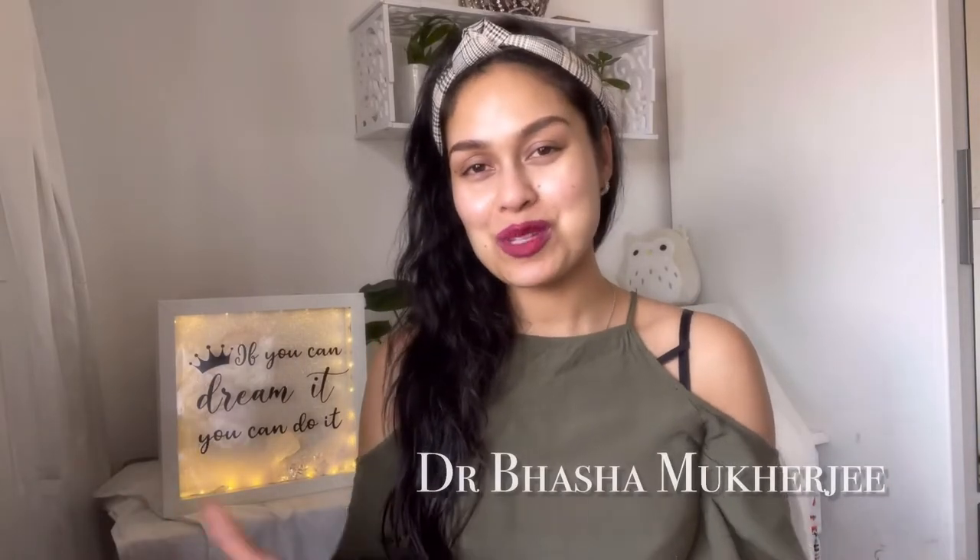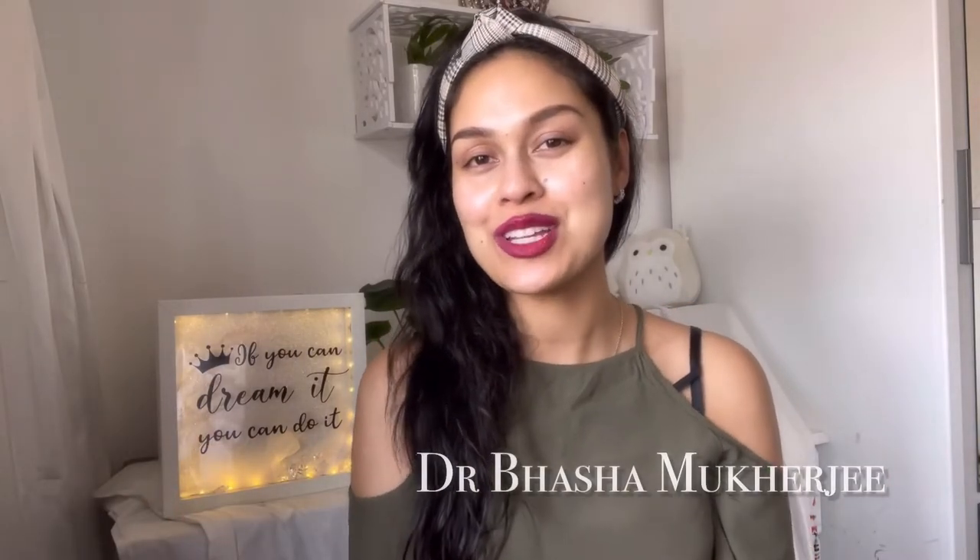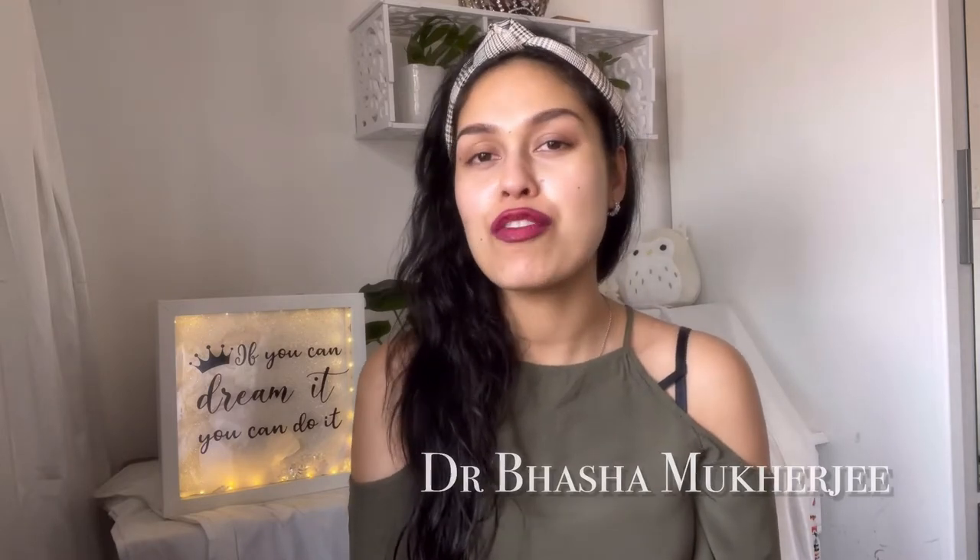Hello everybody, welcome to my channel. My name is Dr. Pasha Mukherjee. If you're new to this channel, I'm an NHS junior doctor, former Miss England, and here on this channel we pretty much talk about anything I feel like.